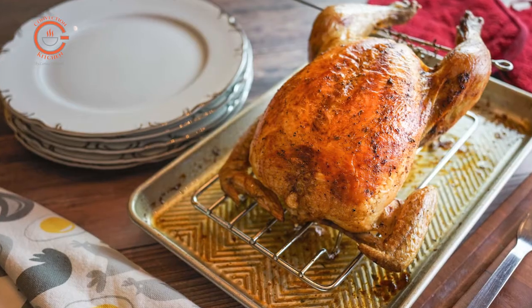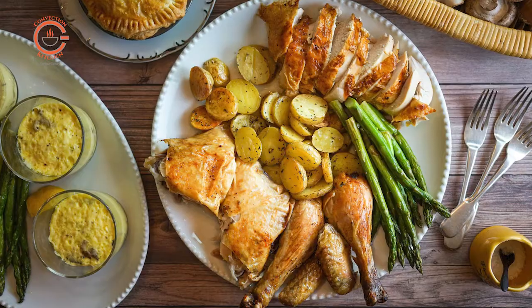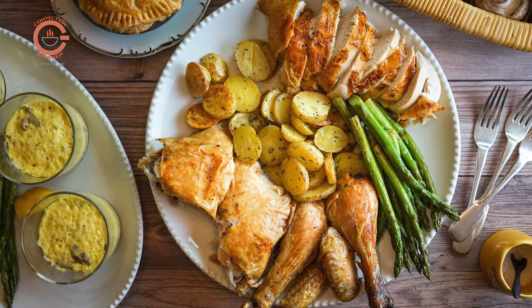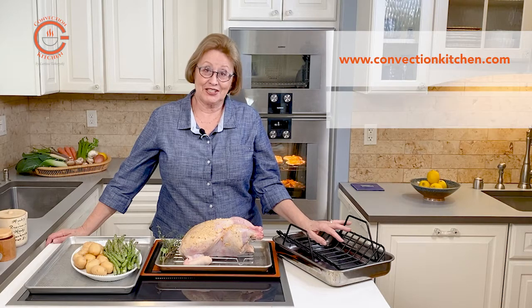Roasting chicken in convection is really easy. You get great results — very moist, flavorful, tender chicken. I can't think of any easier way to make a delicious meal.